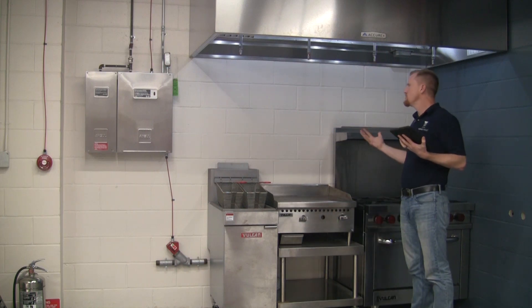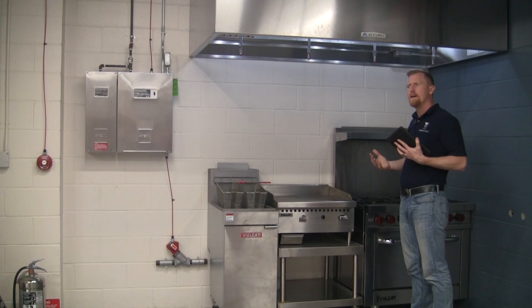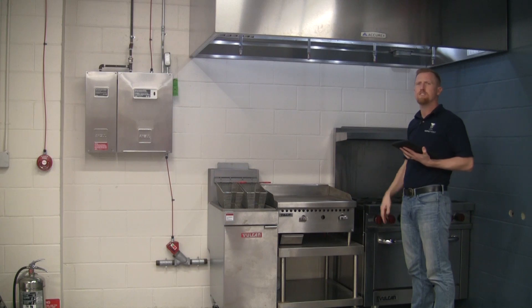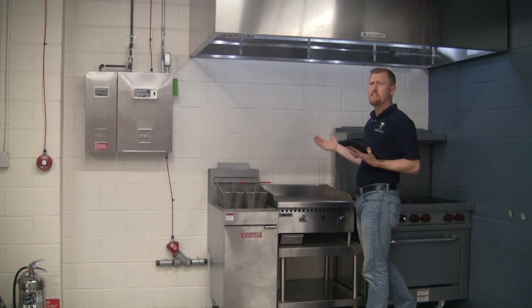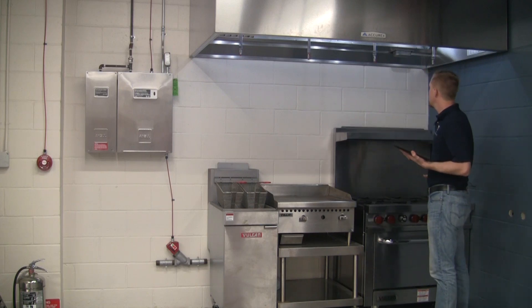The monthly visual inspection is usually done by the owner or the kitchen manager. Occasionally it might be done by an authorized distributor, but the authorized distributor or kitchen suppression specialist is more commonly called in on a semi-annual basis, or on any activation of the system. On the monthly visual, we're looking at proper placement of the hazard.